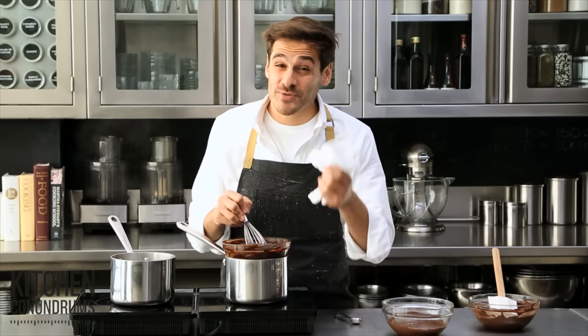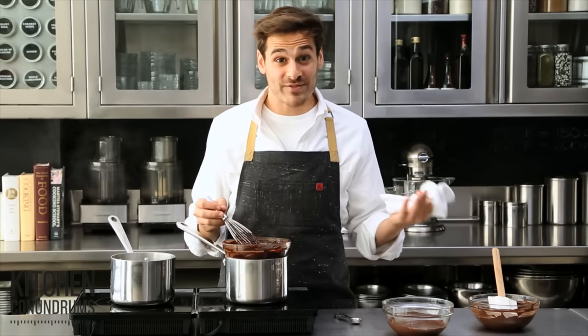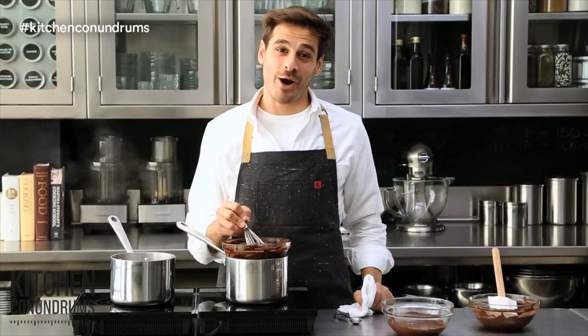Your once-seized chocolate that you were going to throw away is now usable. So there you go, kitchen conundrum solved! If you have any kitchen conundrums that you need solved — whether they're baking, holiday-related, or breakfast-related — write in the comment section below, or reach out to us using the hashtag kitchenconundrums, and we will try and solve whatever problem you throw our way.